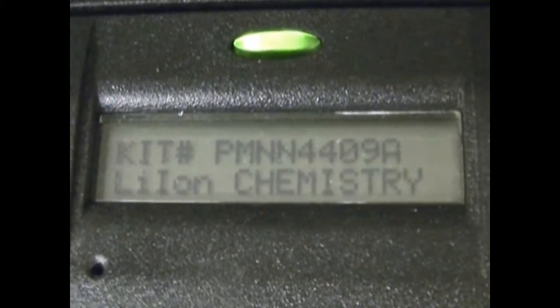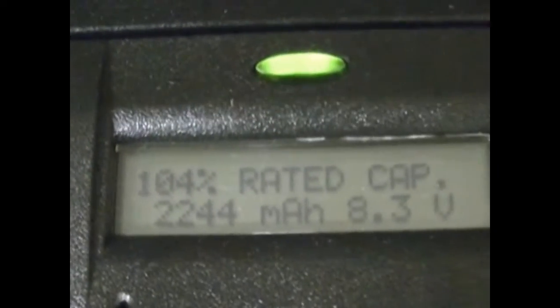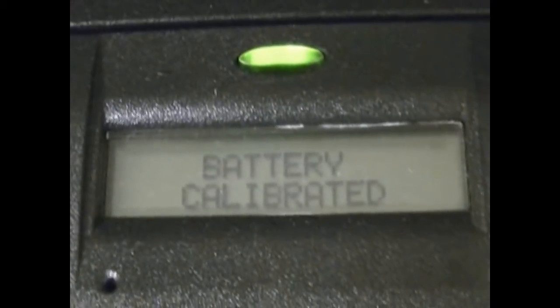That's the kit number — it's lithium-ion. Those are very good numbers for these batteries. I've seen a lot of batteries, and IMPRESS batteries are very good because they do give you a lot of data. It's just like having a car without a gas gauge on some batteries, but it's good to have things like this.